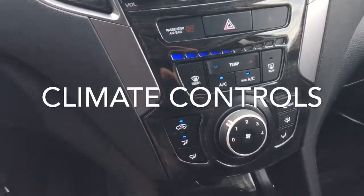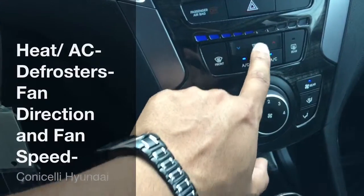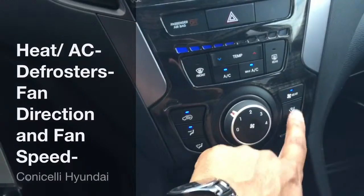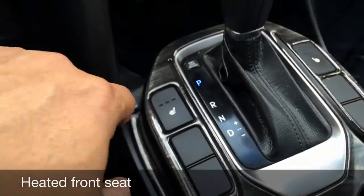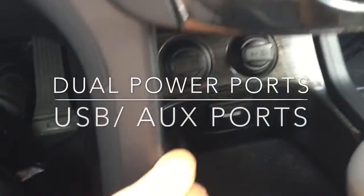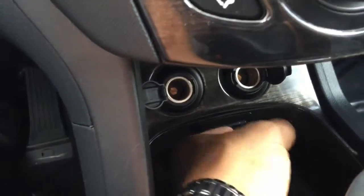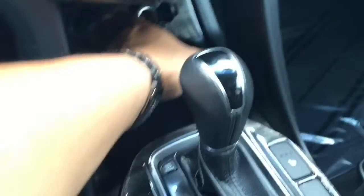Going down here to your climate controls, you've got your heating and air conditioning right here, AC defrosters. Right here is going to be your fan directions and then you also have your fan speed. When you come down here to the shifter you see you've got heated front seats here. Going into the center console, you've got two power sources here along with a USB port and auxiliary port.